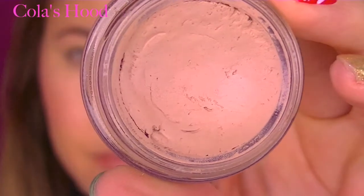Since I want my makeup to stay all day, I'm priming my eyelid with my Paintpot by MAC.